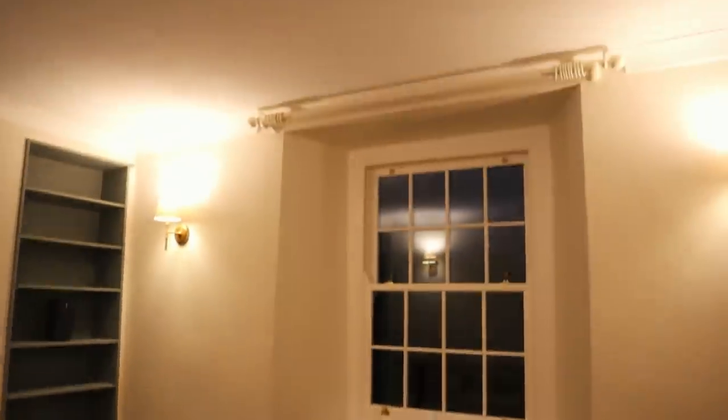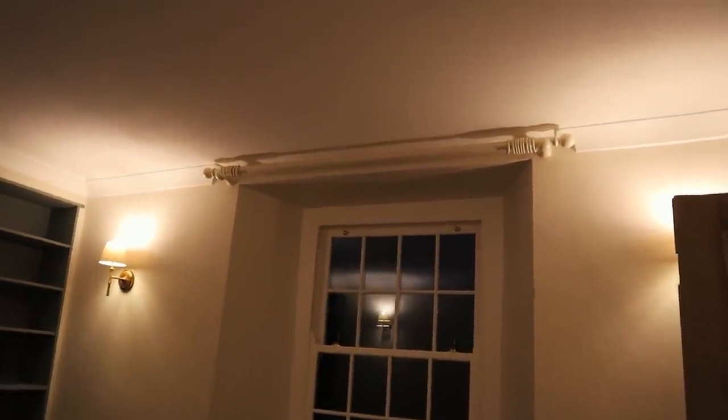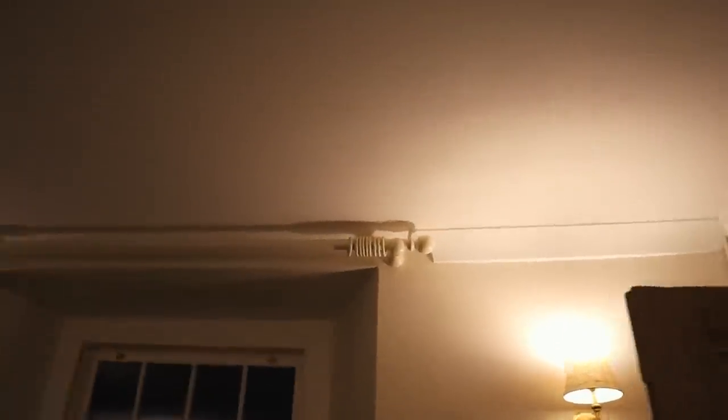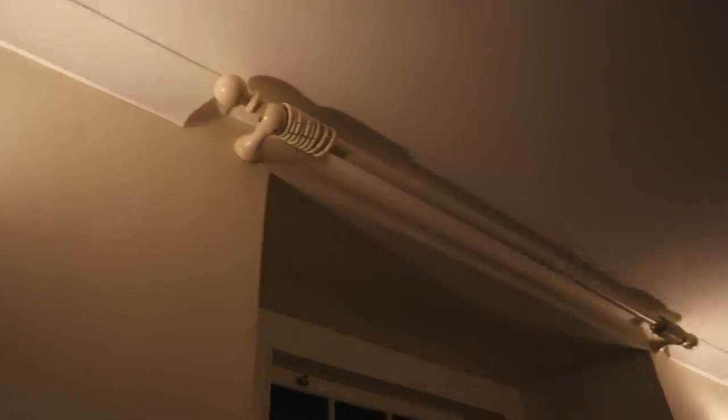I can't wait for the curtains to be hung. I cleaned up the curtain pole — got all the paint off — and would you believe it is an exact match to the wool colour. Meant to be! Look at that — literally the same colour. It's amazing, looks so much better now I've cleaned it.